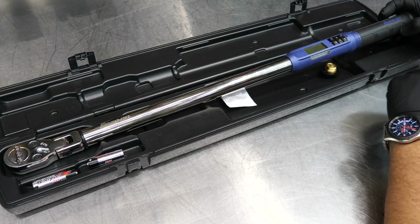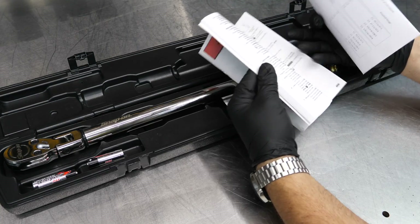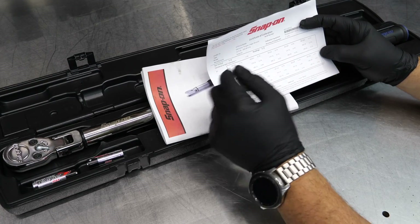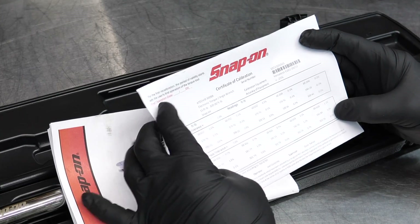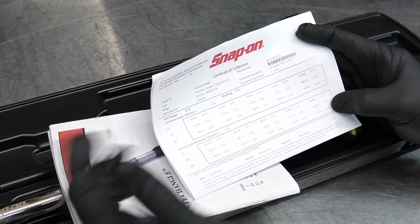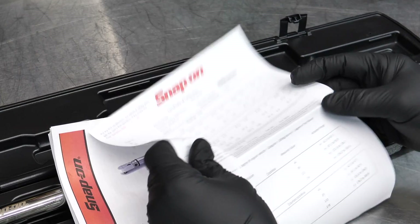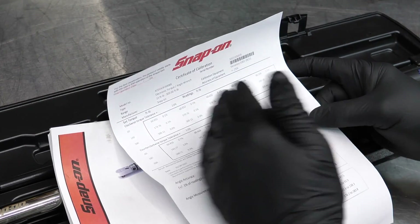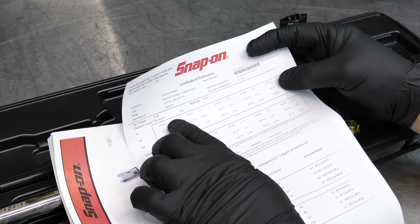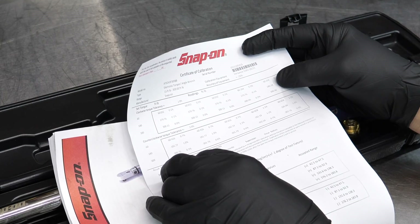Right out of the gate it comes with a manual — pretty thick with a lot of info — and the calibration card, which is what makes this wrench worth anything. In fact, without a calibration card it's worthless. If you get a torque wrench that doesn't include one, be very careful — you could cost yourself a lot of money going the wrong direction. Clockwise torque tolerance is plus or minus two percent, counterclockwise is plus or minus three percent.